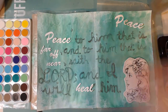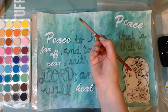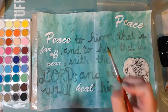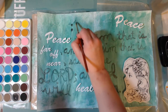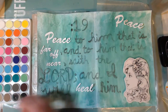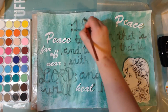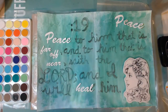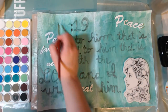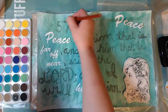I went back and recut the words and decided to just leave them white. This time I made 'far off' and 'near' a little bit bigger. I had to stagger the word 'far off' a little bit on the page and I actually really like how that looks. Here is where I decide to change it up — I'm going to have 'peace' be over on the far right and then the next 'peace' underneath starting the second line.